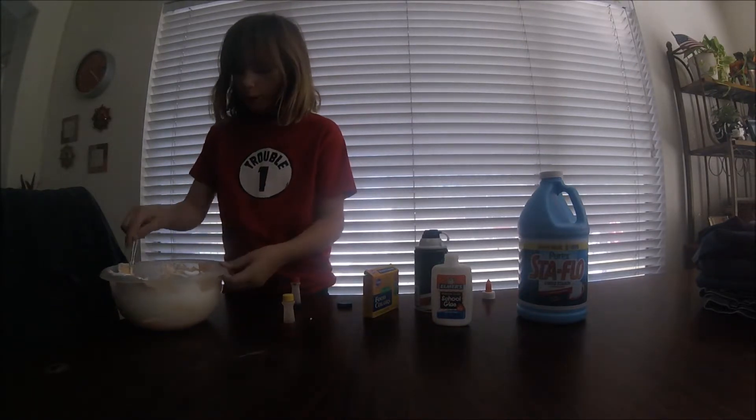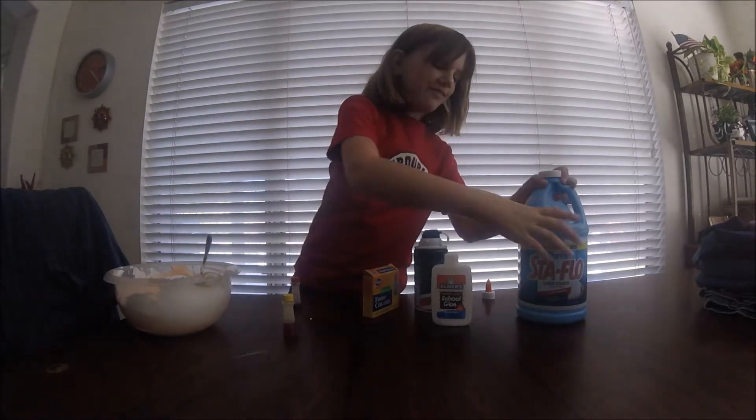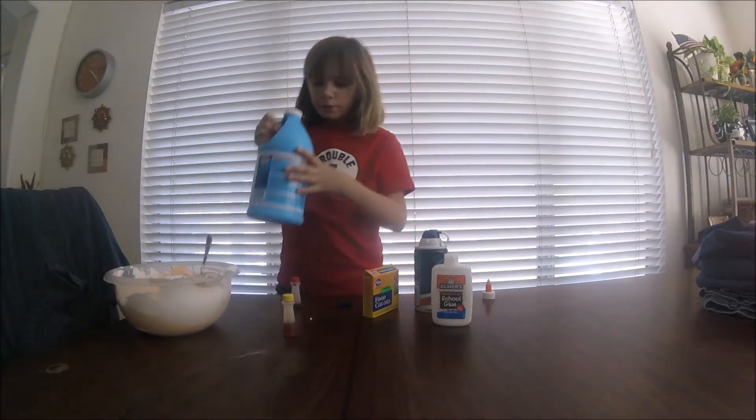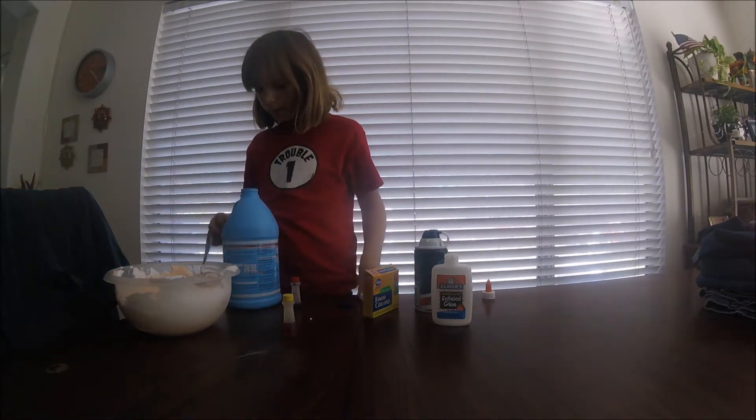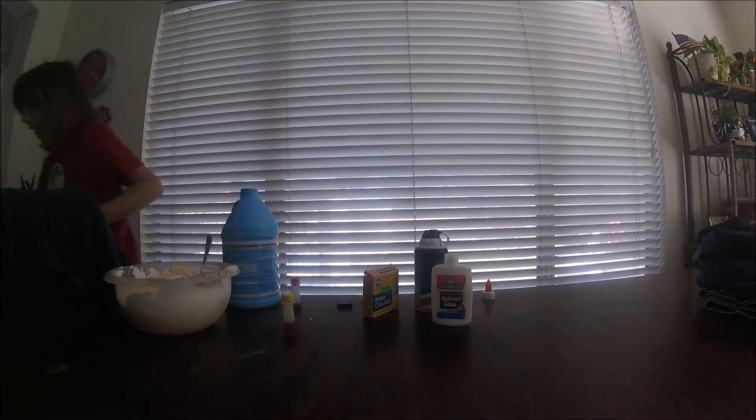It went all like that — looks like frosting, okay? So then I need a tablespoon or something. I'm going to go get a tablespoon.